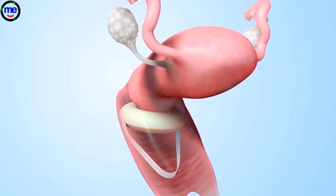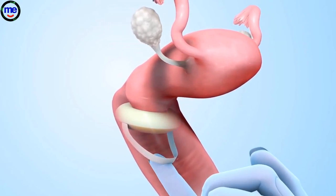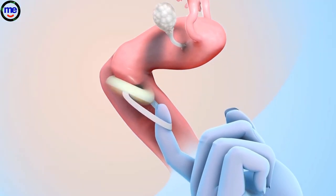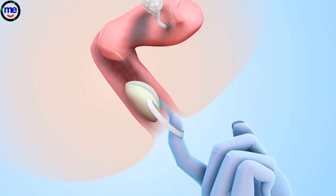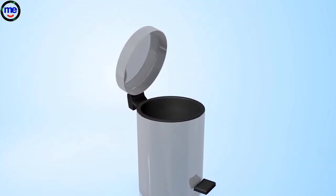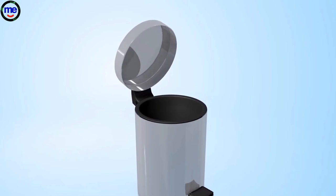To remove it, insert a finger into the vagina to find the sponge's loop. Hook a finger in the loop and pull down slowly and gently. After removing the sponge, throw it in the trash.